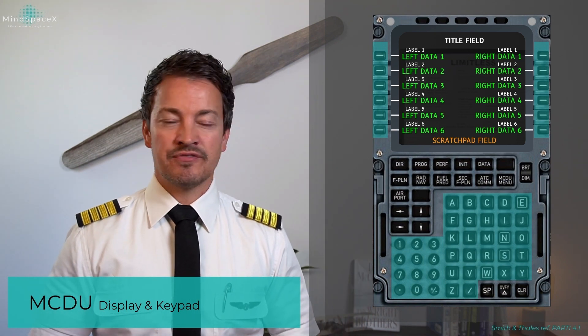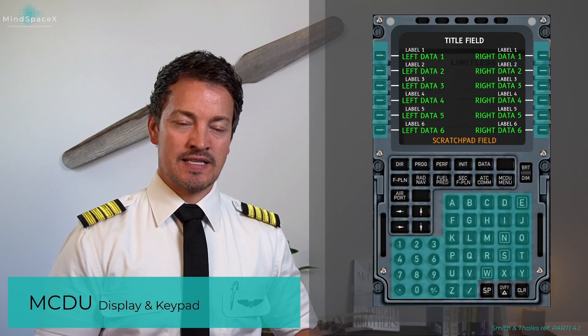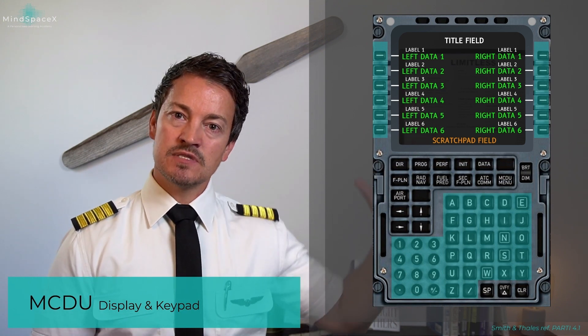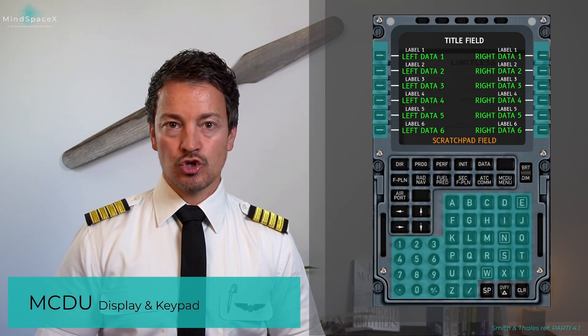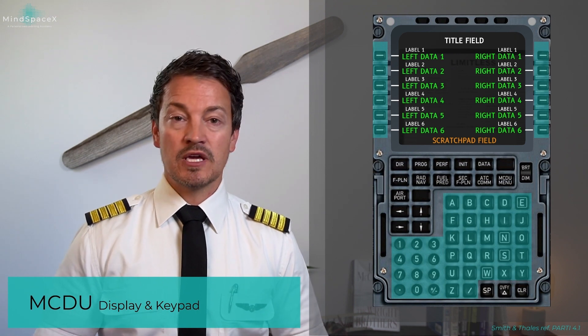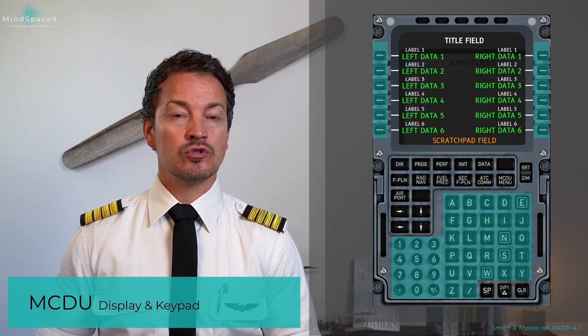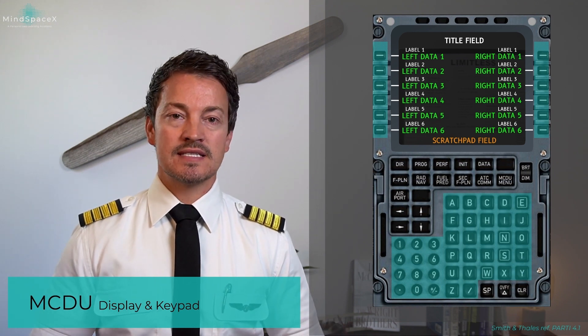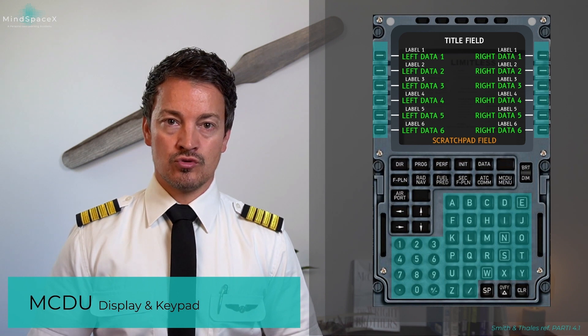There aren't many differences between Honeywell and Smith & Talies when it comes to the FMS. Think of the MCDU as the hardware, and the software behind it comparable to Windows or Mac OS — slight differences, but you can perform essentially the same functions on both systems.